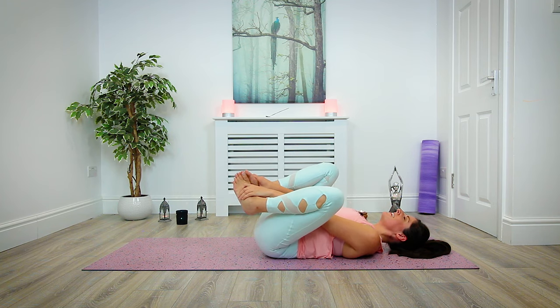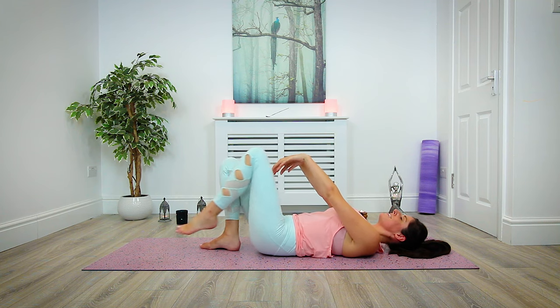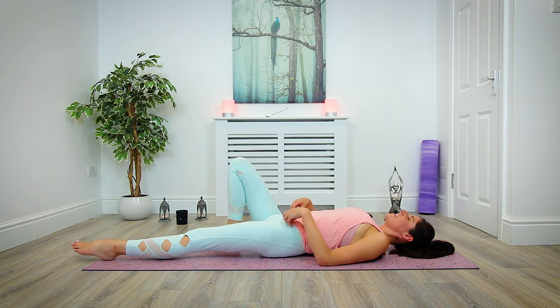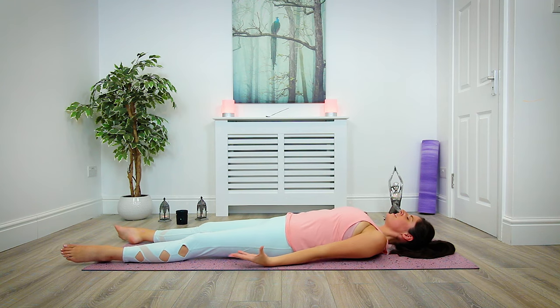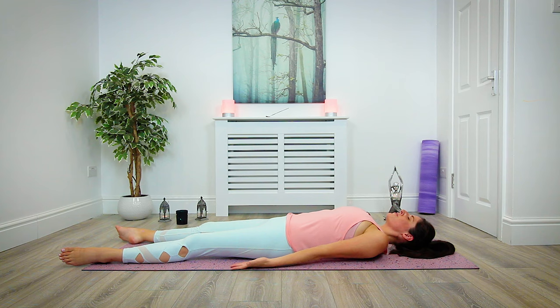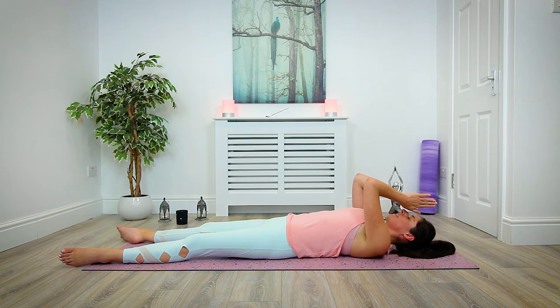Once you're ready, begin to extend the legs long on the mat, extend the arms alongside the body, tuck the shoulder blades under, palms facing towards the sky. Making our way into our final resting pose, into Shavasana. I'm going to leave you here today in your Shavasana — spend as long as you can and enjoy every moment of this wonderful pose. I hope you enjoyed today's class. Thank you so much for joining me, I look forward to seeing you again in class very soon. Namaste.